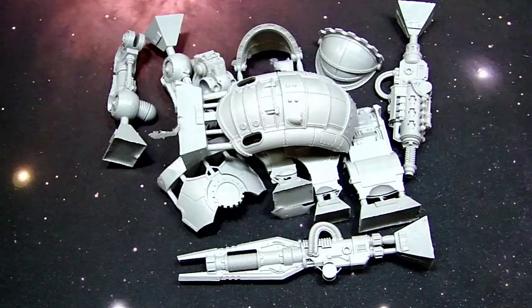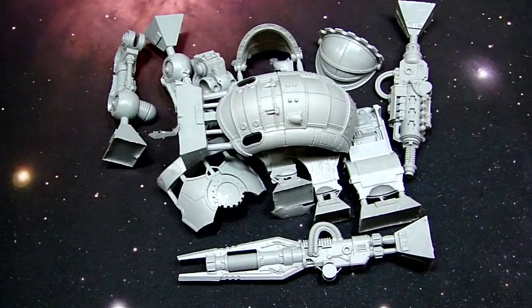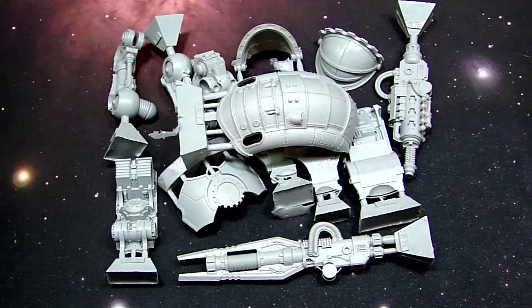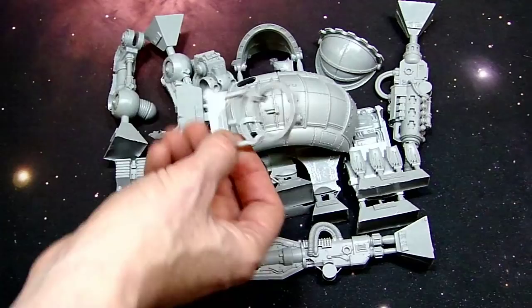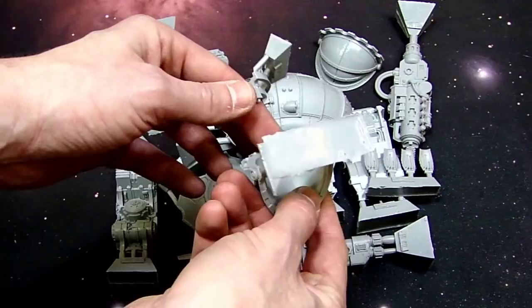They did the ankle pistons separately in a little baggie so you wouldn't lose those. It's kind of interesting — maybe they noticed that one came apart and bagged it up on the factory floor, which is cool because it shows they actually do QC. A lot of times you see stuff come out and you're just like what the heck. Here are the focusing apertures that go around the Lascutter or the singularity cannon. Be very careful when you snip these apart because you don't want to crack that rail — that's actually what the shoulder pads lock into.